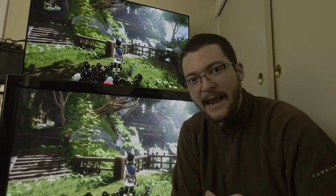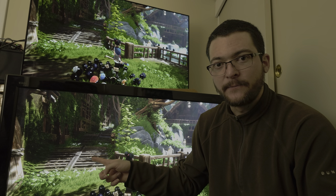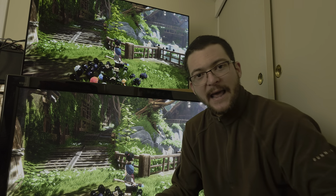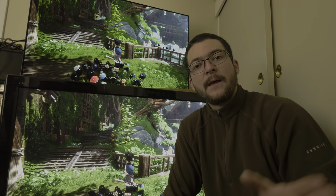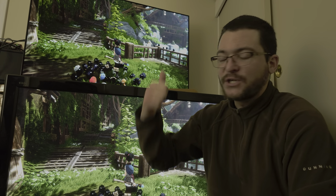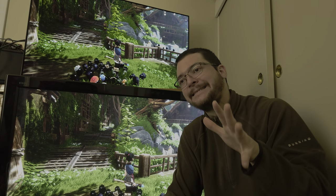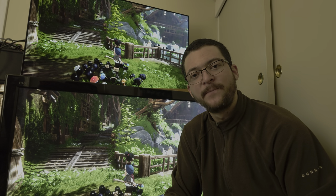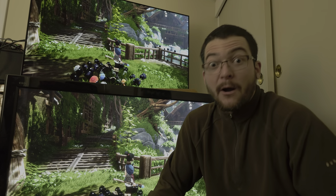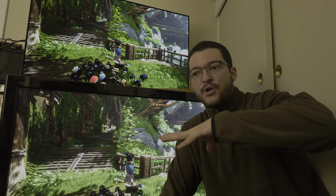At 240 pixels per second the plasma looks better, but once you go faster — say 360 or 480 pixels per second — the OLED actually looks better because its gray-to-gray is better, so the motion also looks cleaner. I would call that a very close matchup, but the OLED with OLED Motion Pro High is actually better overall.